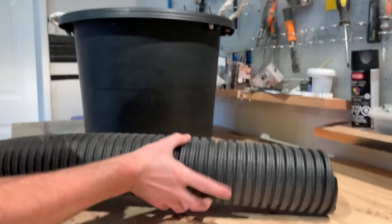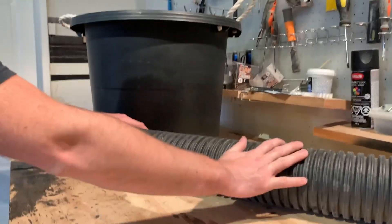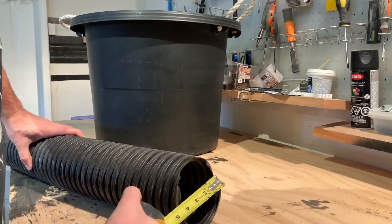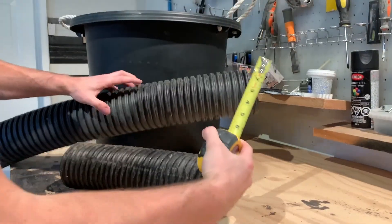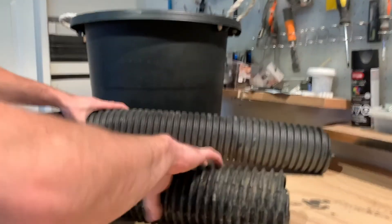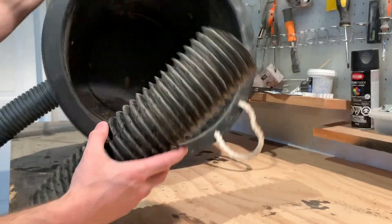To begin, you want to find a corrugated pipe — it can be any size as long as it's four to five inches. In this case this one's five inches; I have another smaller one that is roughly four inches.